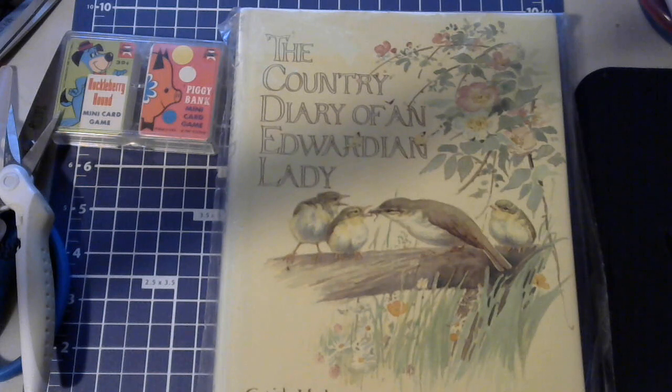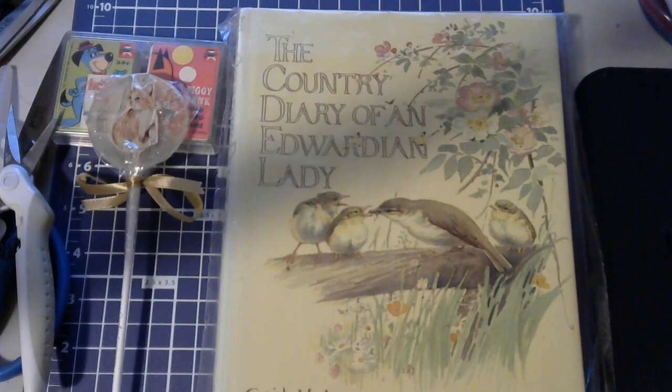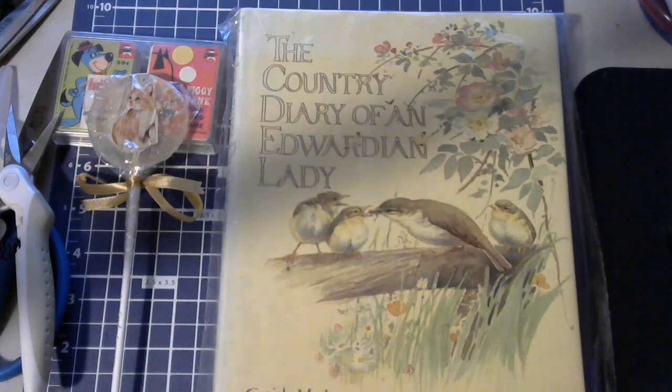I got a sucker, and it's got a kitty cat on it! So I get a sucker because there's always a sweet tooth in us. And then here is a gardener's journal — I think this is so pretty.